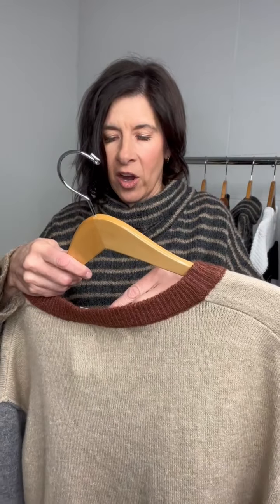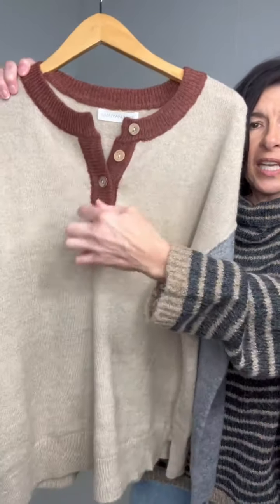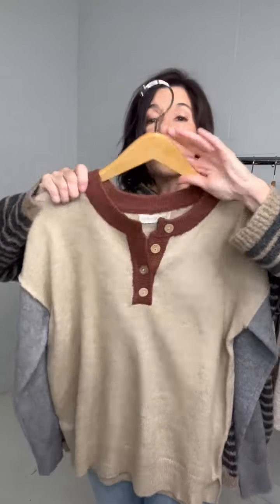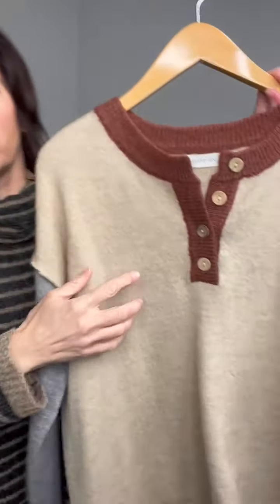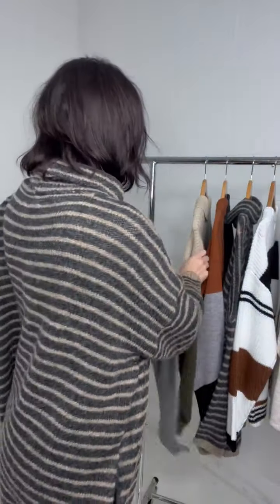This is the Carla oversized sweater. What I love about this one is the button detail on the front and the fun different color blocking. You have the different color on the arms and the different color on the body of the sweater, and you can see it's really oversized. It's meant to be just oversized, so it's easy for sizing. You could even do a little front tuck with it. You can see the back — the oatmeal with the gray sleeves. My favorite detail is the collar with the button detail on the front.